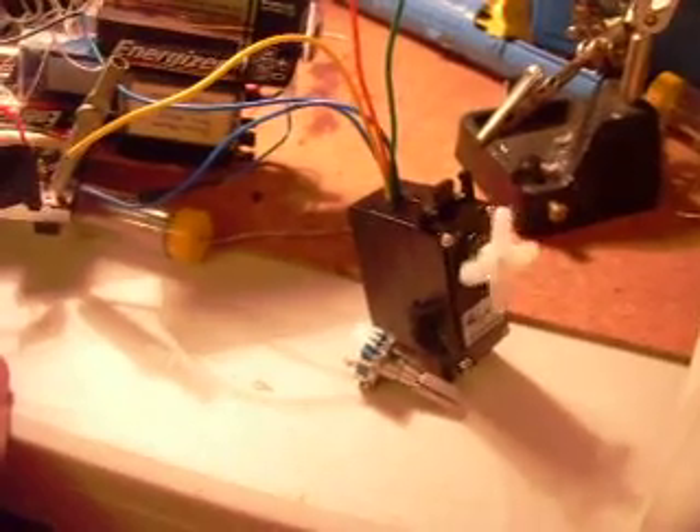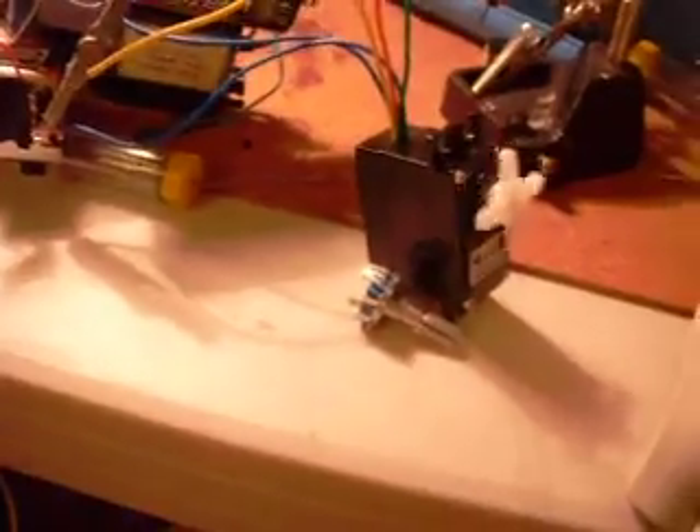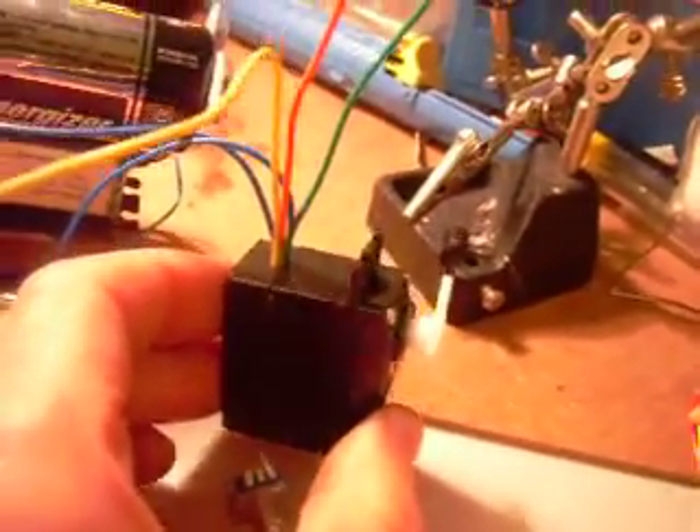It's turning! It was loud before, in case you're wondering — the motor was already loud. It seems to be working okay. So far, so good.